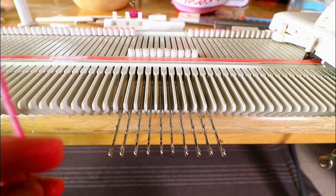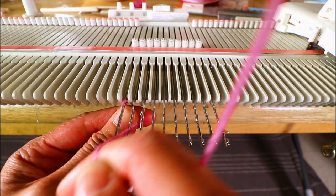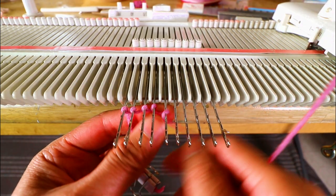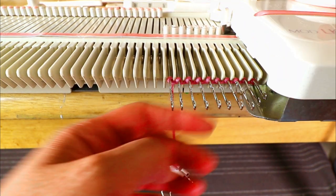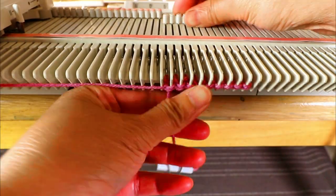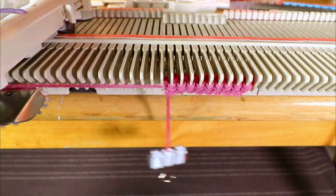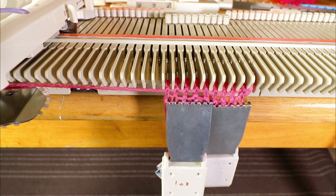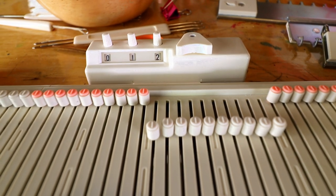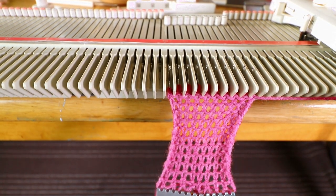I'm going to start with a simple e-wrap cast on and we will knit 12 rows. Now we've finished the 12 rows and you can see it's about a square.